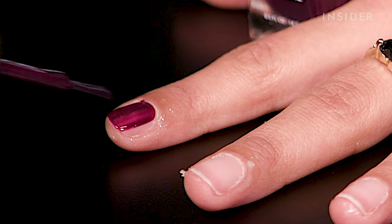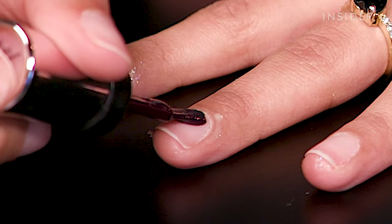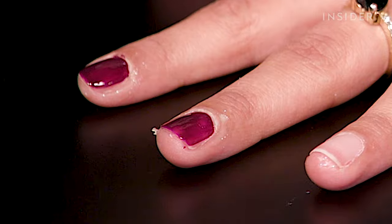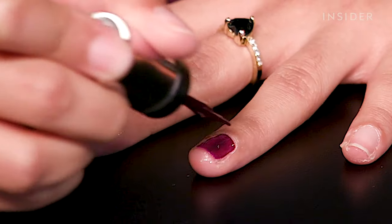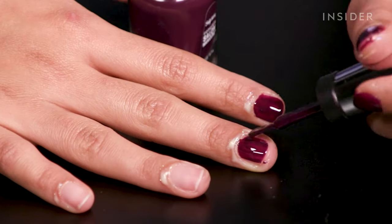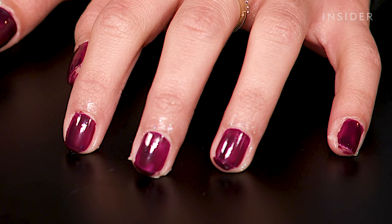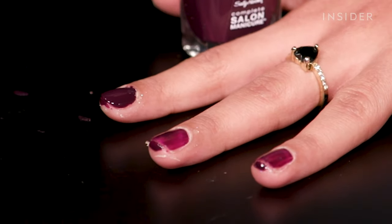We're going to start off with one thin coat. Right off the bat, I will say that the shape of this brush is kind of incredible — it's just like one of those flat paddle-type brushes. This is like the ultimate test, doing it on my non-dominant hand, because that really tells me how easy a brush is to use. The one critique I have is that it is a bit patchy with just one application. It's probably going to be fine once I go in with my second coat, so let's do that right now.